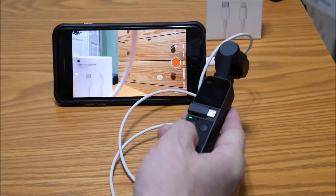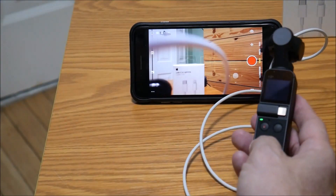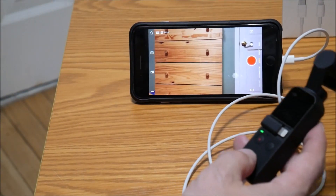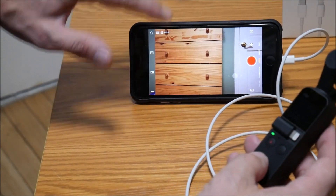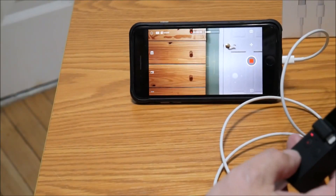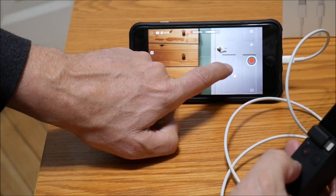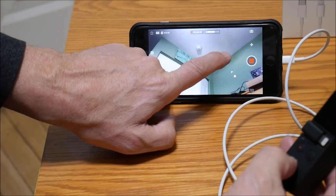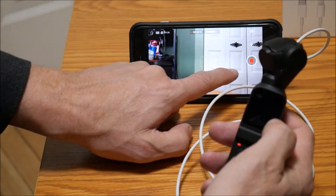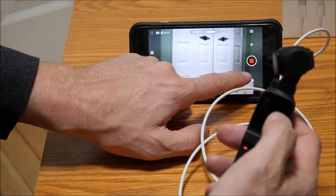So you can see as I'm moving around, I'm videoing with the Osmo while viewing on the phone screen. Clicking there, I'm actually now recording. There is a small gimbal control in the app — so this is something you can't really do on the device itself. On the device you can only go up and down, but in the app you can control the whole axis, which I'm doing right now.